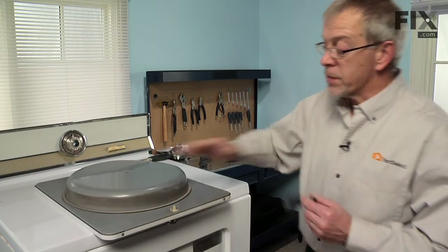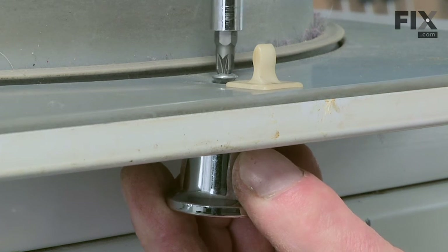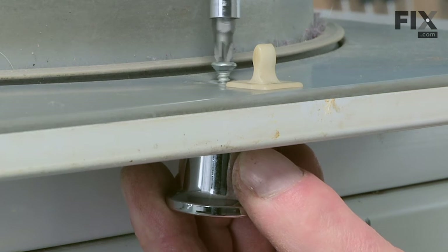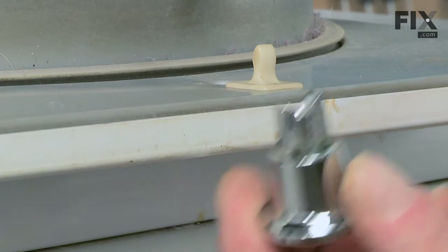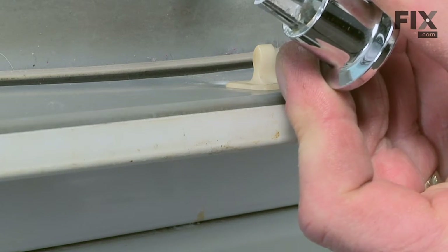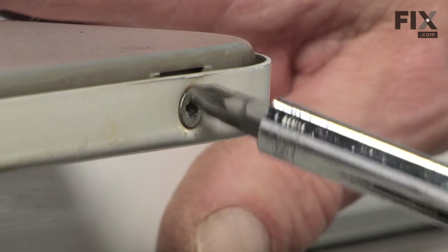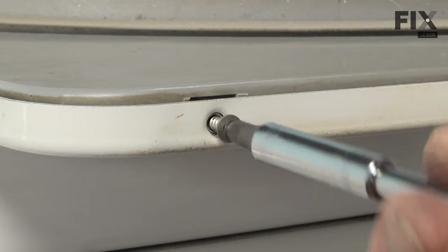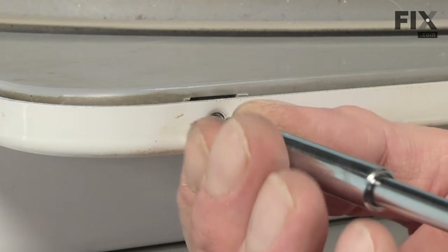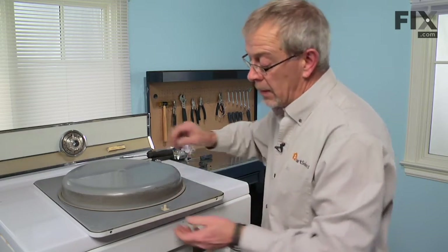The top of the dryer will work just fine. Now that we have the door on a suitable work surface, the next step will be to remove the door handle and one screw on the back side. Next we'll remove the two remaining screws that hold the two halves of the door together. Now we can separate the door.